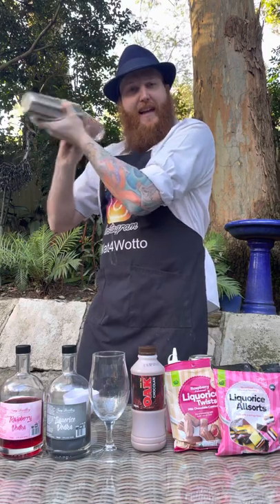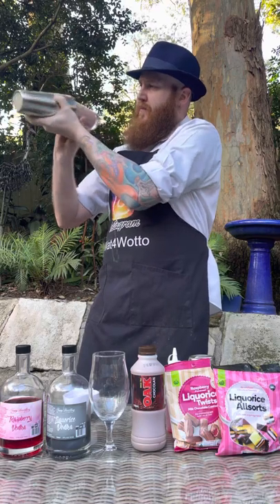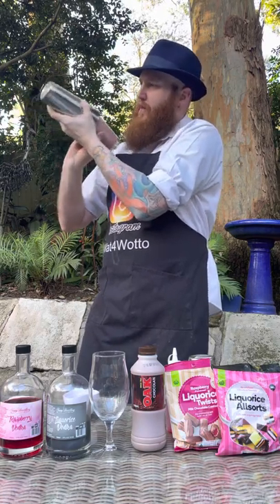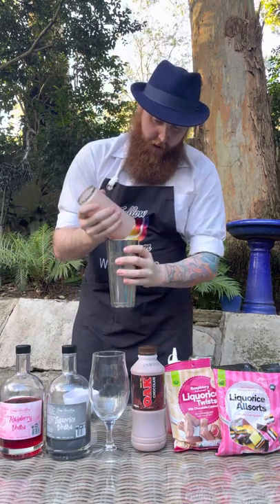The cocktail shaker is starting to freeze over now, so we'll give it a few more shakes. There we go — that should do it. I'm going to drain that in.